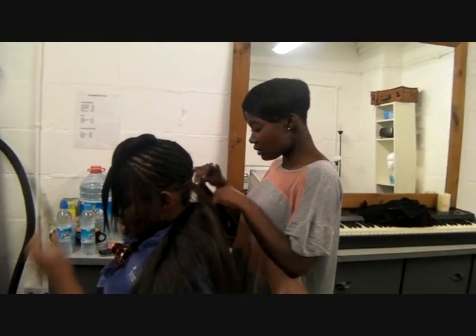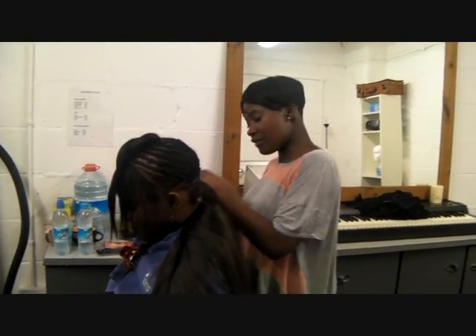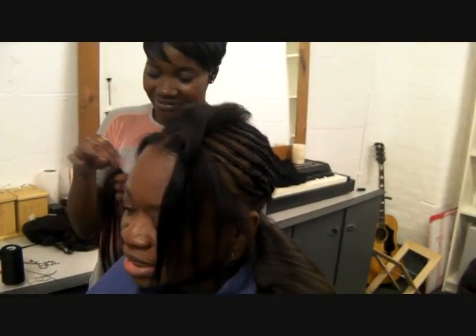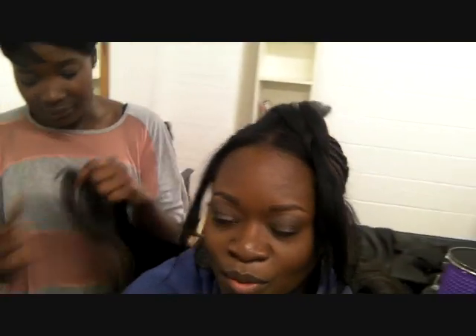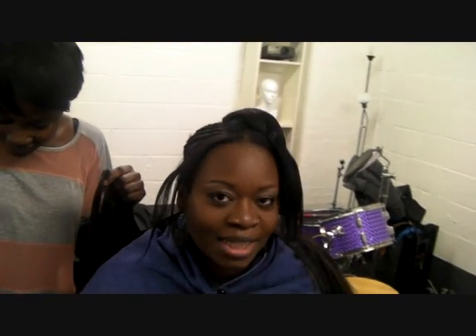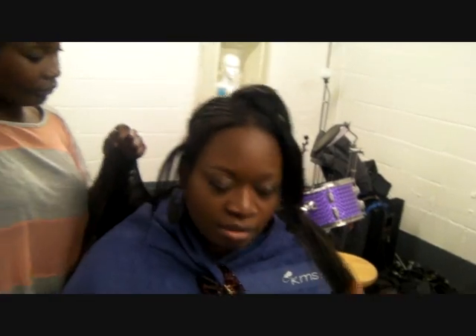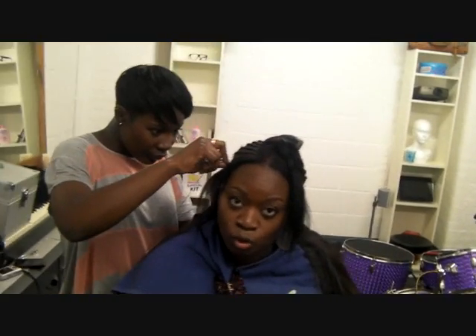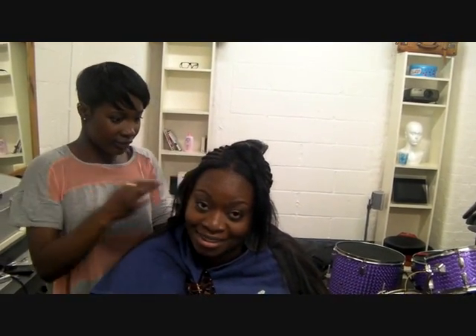So I'm going to get started. Excellent, thank you. How's it feeling? It feels great — not tight, I can move my head. I haven't gotten that facelift effect from the braids. It feels really comfortable. My edges aren't pulling at all. I'm really liking it so far, so stay tuned for the next update.